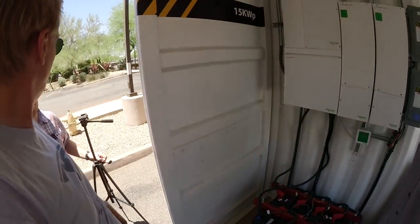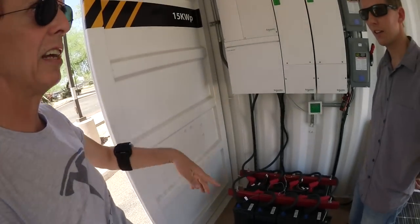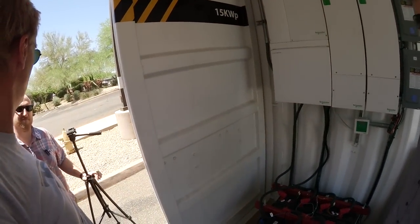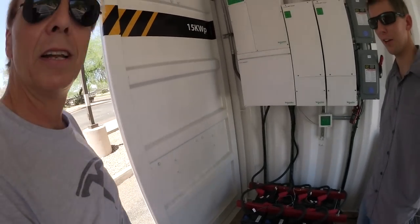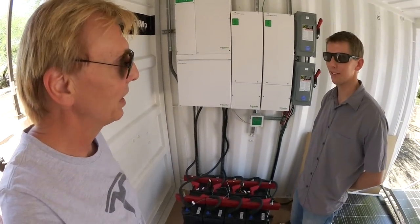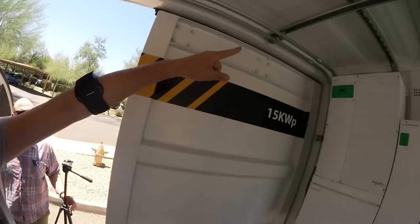I like this container system because you can build it, pre-build it, stick it wherever you want it, and say here's a 10 by 8 container with all your equipment ready to go. They can move with you — you can pre-build that stuff. Here are the conduits, the piping for that.